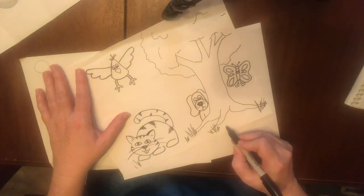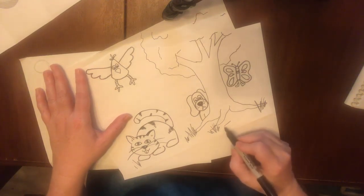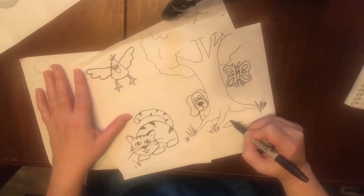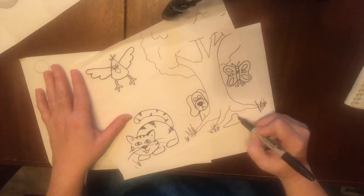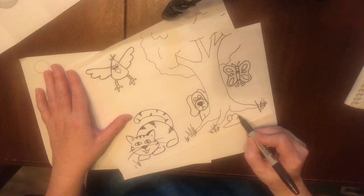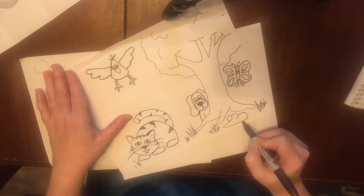He's over here peeking around. We'll go up a little bit. This is going to be the bottom of the mouse, the mouse's body. And then he's going to have big ears. And then his body is just going to curve around like that.